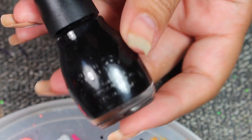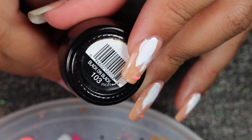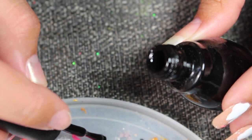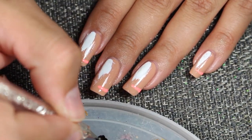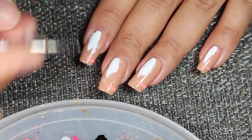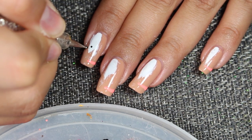Now I'm going to use this color from Simple Colors — it's going to be black on black. And with a dotting tool, I'll be creating four dots in a diamond pattern on the bottom of this.